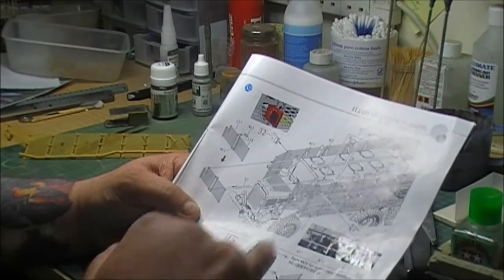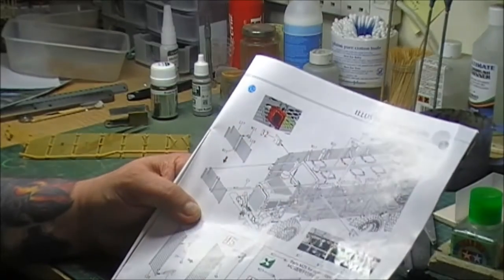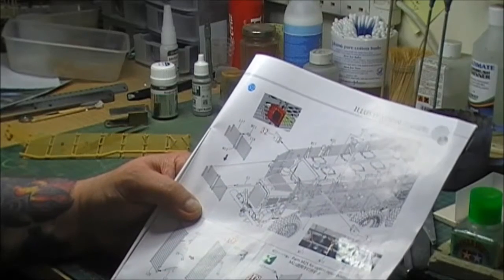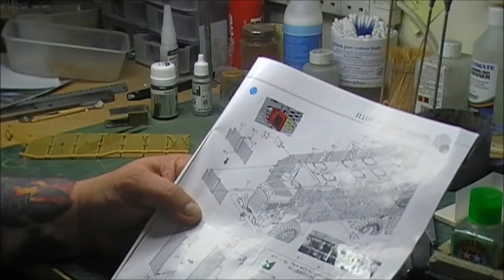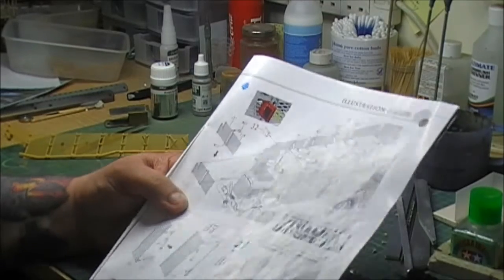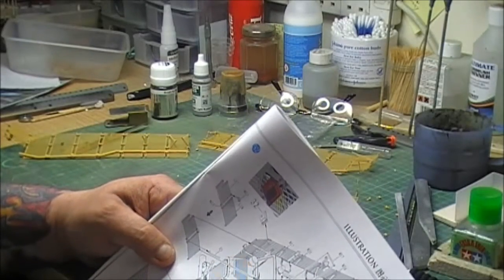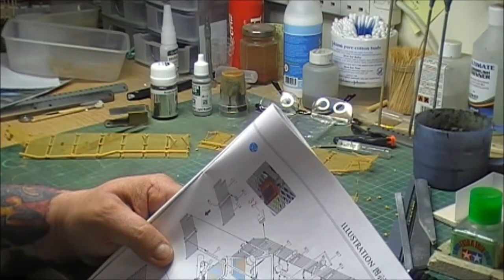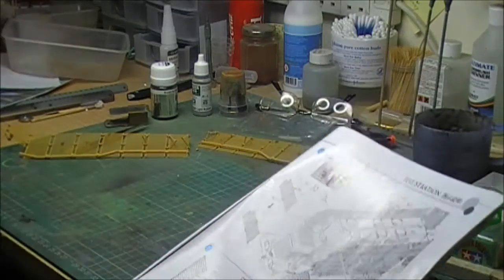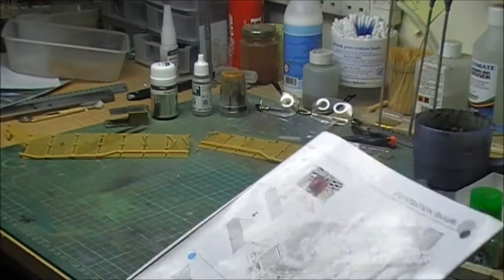It tells you all about the strengthening bars for the side pieces, but there is nothing in these instructions about how to put on the front window strengthening bars. It's doable, but I'm just gonna wait until the very end to see what I've got left so I know what pieces to use.